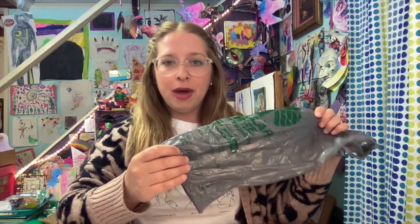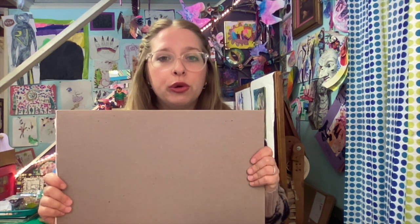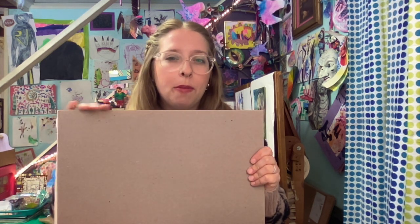For this Earth Day art project, you only need a few materials: plastic bags, chipboard or corrugated cardboard (this is from the back of a drawing pad), and scissors. On top of these materials, you might also want to have some single-use plastics. I have the lids of yogurt containers and Play-Doh, and also the fasteners for bread bags.